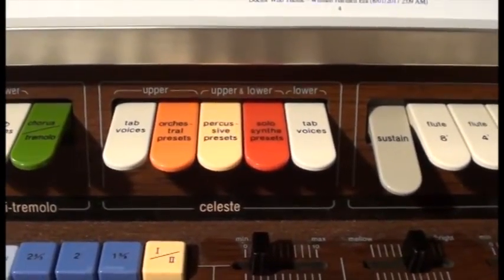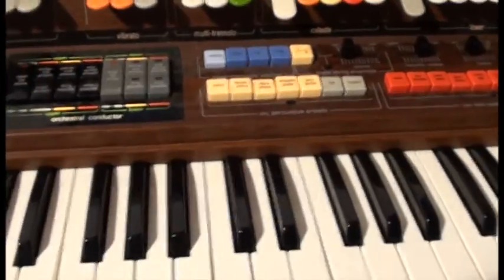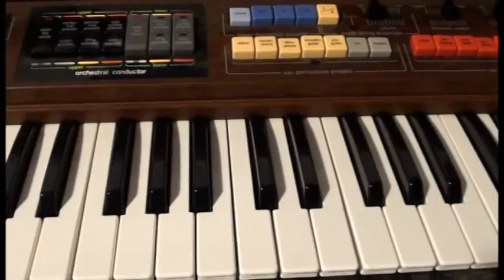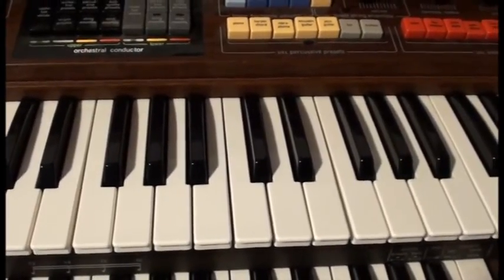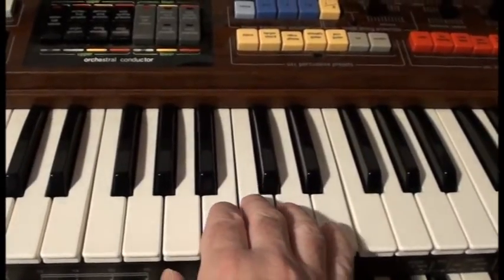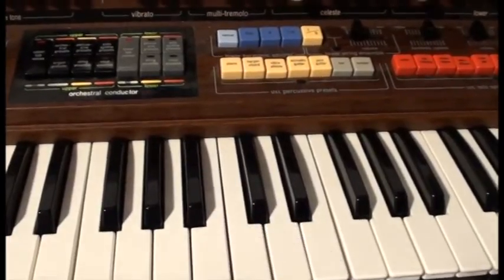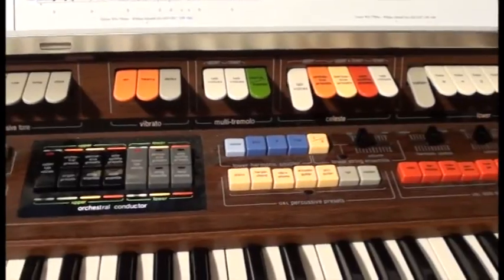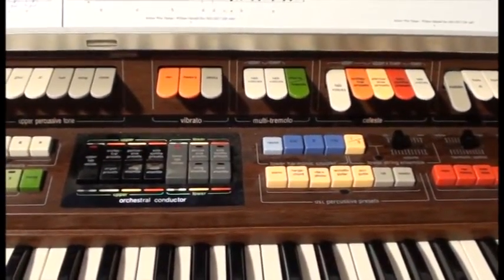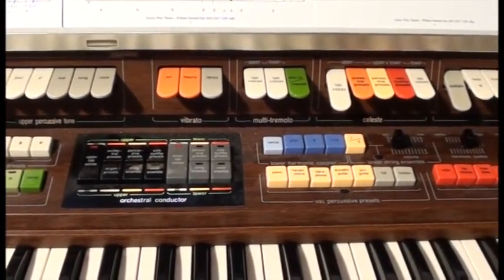Next to them are the Celeste FX, which do a bizarre phasing detuning sound. It sounds like a detuned version coming back on top of an in-tune version. On a pipe organ, a Celeste pipe has two ranks of pipes, one slightly out of tune with each other, so you get that wavering effect. You get the same effect with a 12-string guitar — you tune one set of strings normally and the paired strings slightly off, so you get that wavering effect between them.